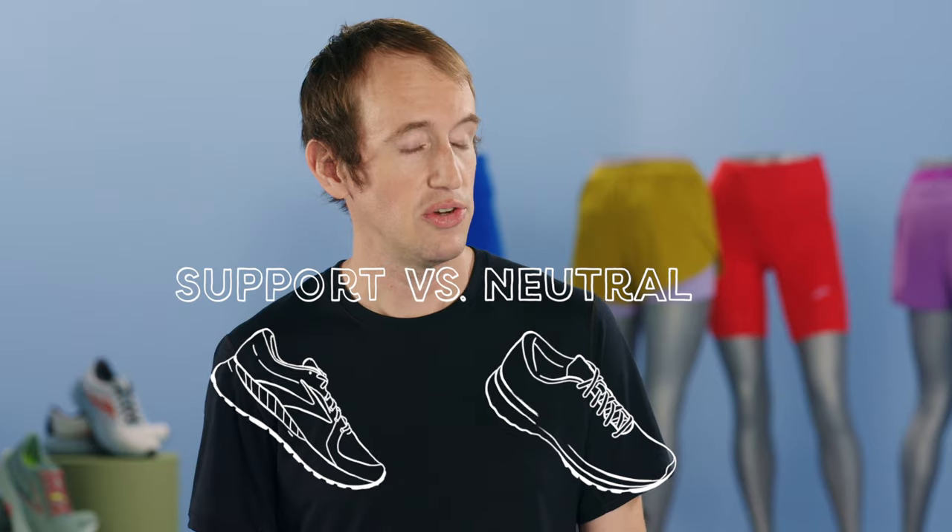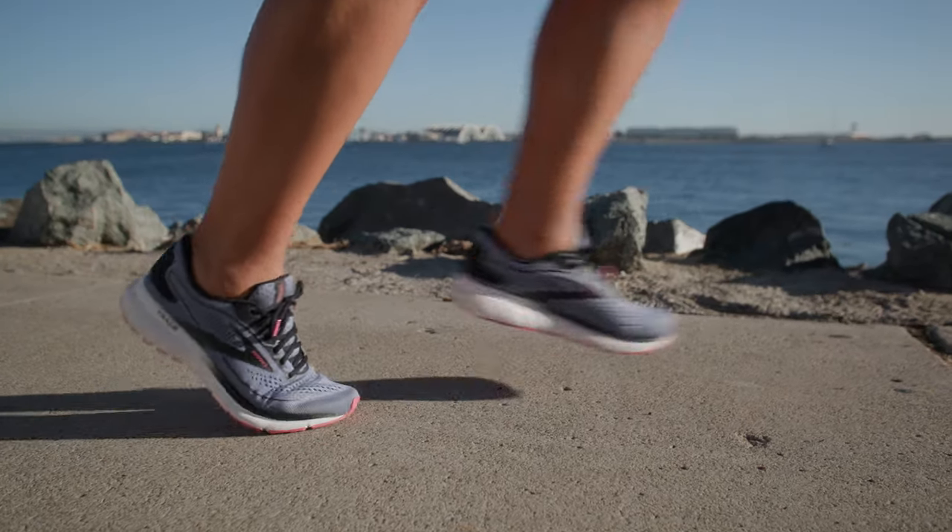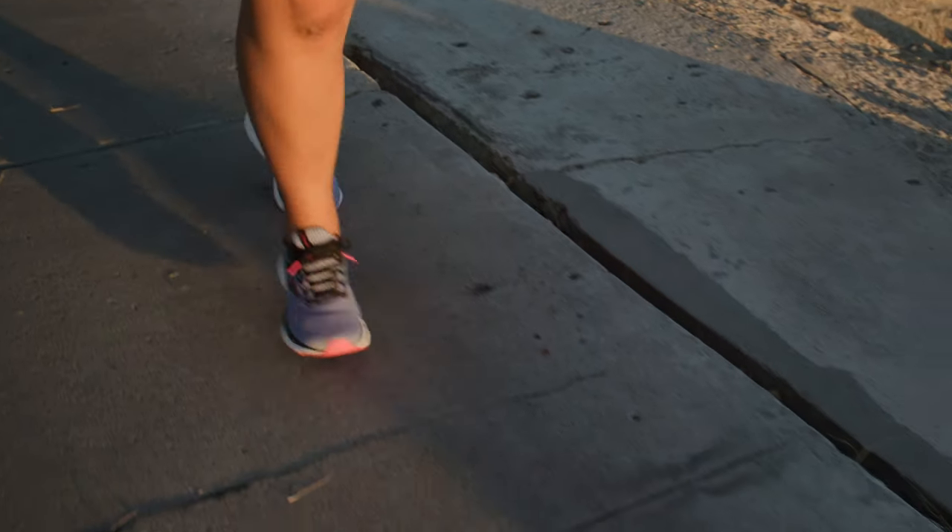Now what's different between a support shoe and a neutral shoe? There are a lot of differences, but really which one you need is going to come down to the runner and their individual biomechanics. A runner who needs a support shoe will show a little more deviation in their running pattern — maybe we see some pronation, their foot and ankle collapsing inward, maybe excessive knee shift inward or outward, or maybe they just don't have very good alignment between their hips, knees, and ankles. All these things could add up to them really benefiting from a support shoe.